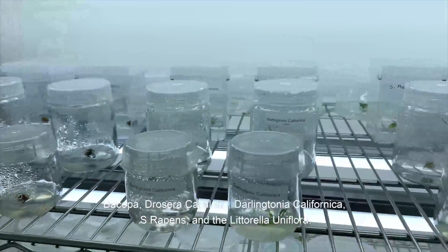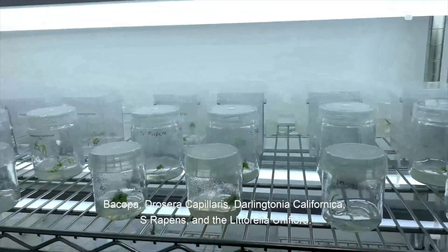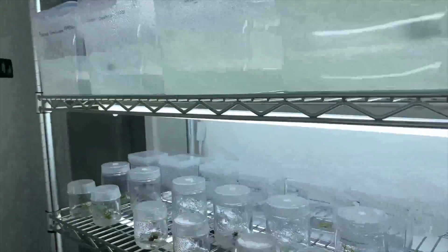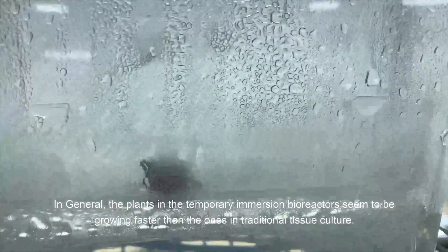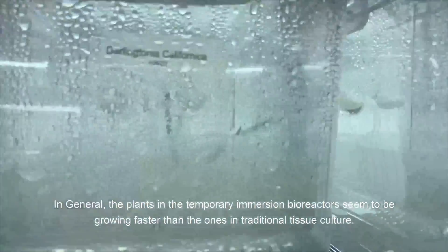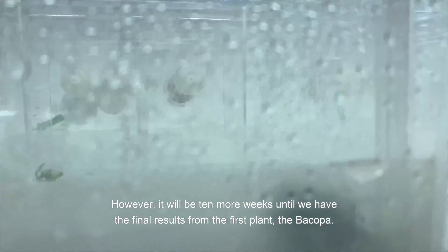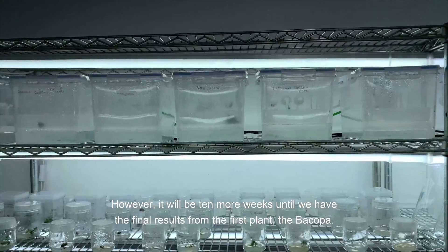Here are the rest of the plants: Bacopa, Gossela capillaris, Darlingtonia californica, S. rapens, and Littorella uniflora. In general, the plants in the temporary immersion bioreactors seem to be growing faster than the ones in traditional tissue culture. However, it will be 10 more weeks until we have the final results from the first plant, the Bacopa.